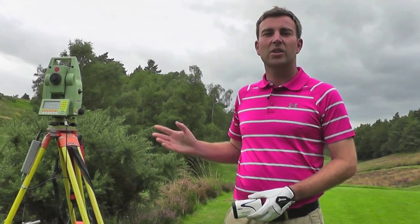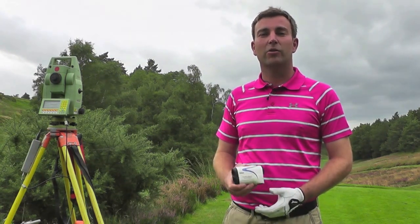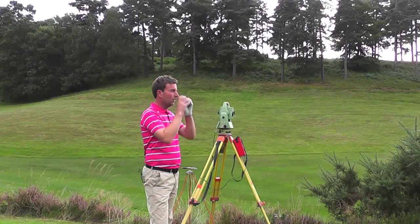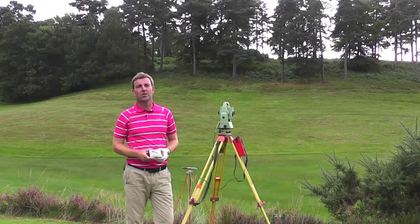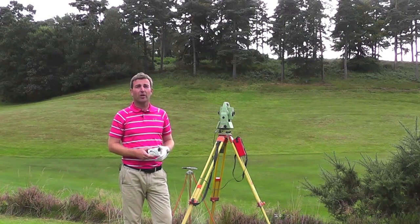Steve has walked down to the far edge of the bunker. Using his total Leica system it's showing 237.5m. Let's use our Nikon Cool Shot to see how accurate this is compared to that unit there. Using my Nikon Cool Shot it's telling me that it's 237.5m over the bunker.